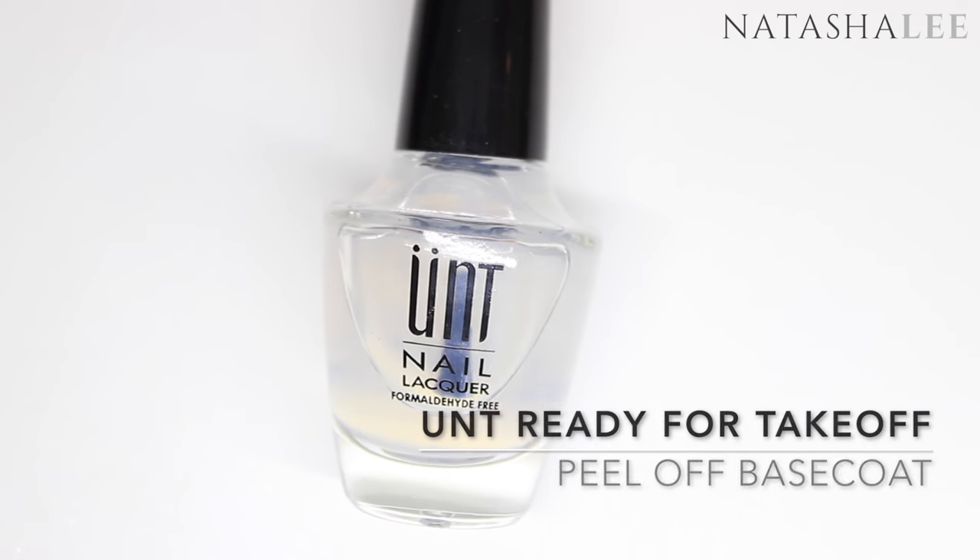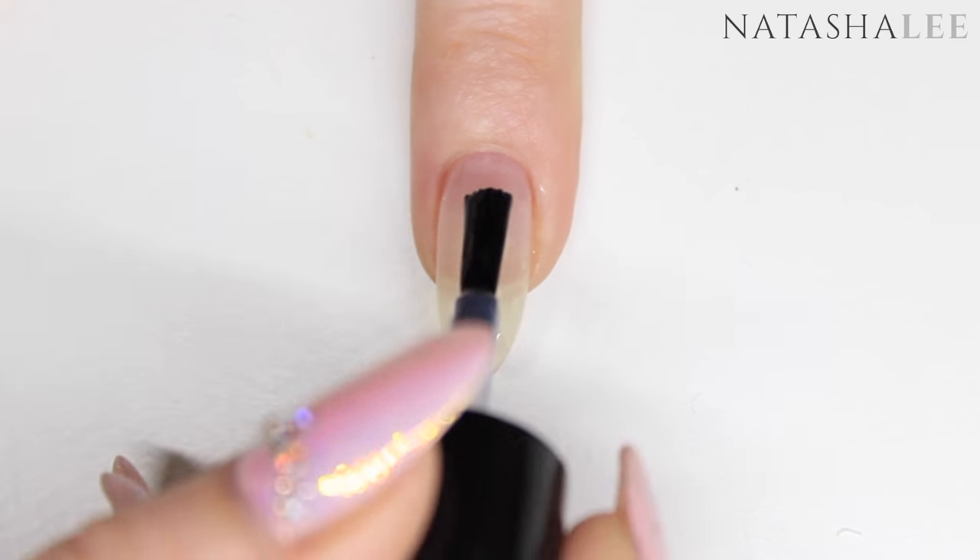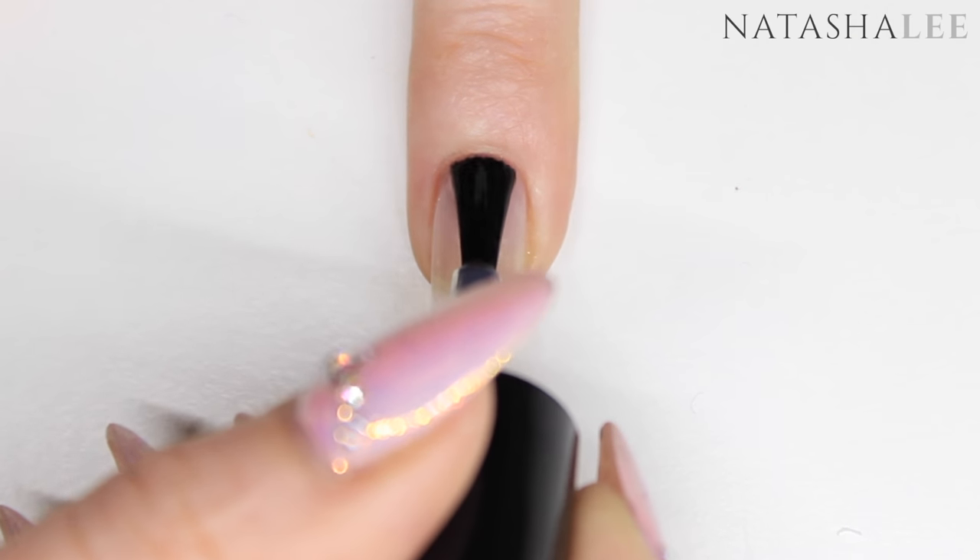Next we're going to apply our base coat. I'm using Untz Ready for Takeoff peel-off base coat. Apply to all 10 nails and then allow to dry thoroughly.